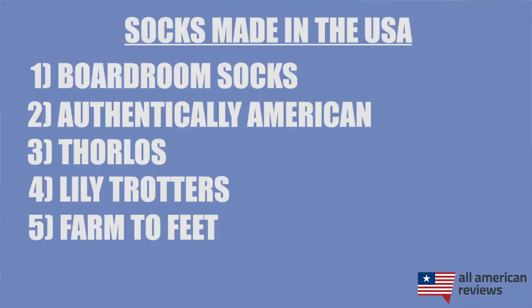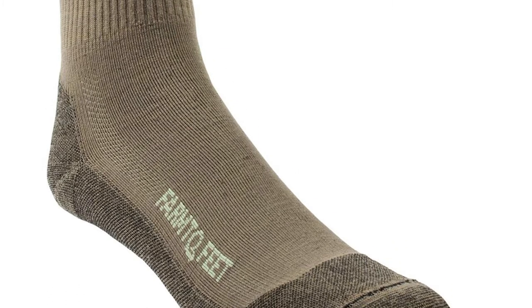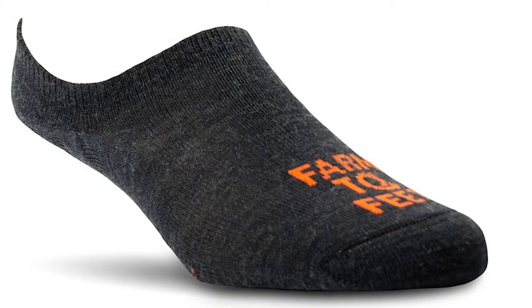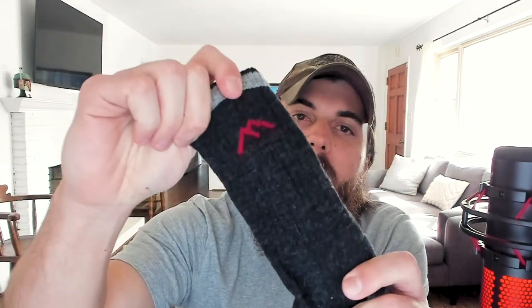The last brand I'll cover today is Farm to Feet. I wanted to make sure we cover hiking and winter socks, and Farm to Feet is just about as good as it gets in that category. They are wool socks you can use for hiking, skiing, or just wearing around every day. I know you might think wool is super hot, but Farm to Feet does a nice job of keeping your feet cool in the summer — these socks are super breathable — and warm in the winter. Darn Tough is also a good option in this category; I have one of their socks here as well, great for hiking and wearing around.